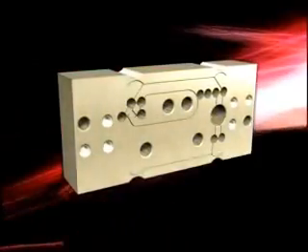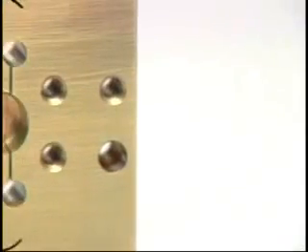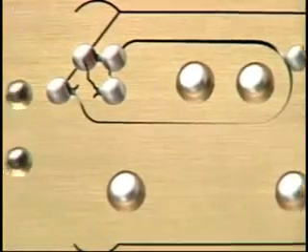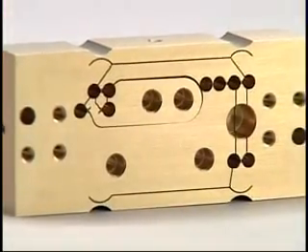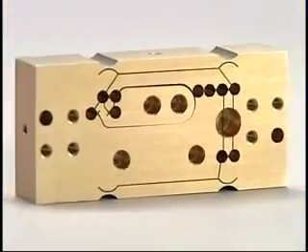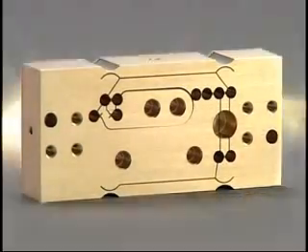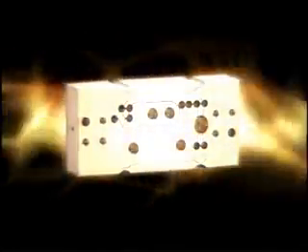The secret behind this strength is the UniBlock, a new generation mass sensor built right into the balance. This block of aluminum alloy is the new generation UniBlock mass sensor. UniBlock — a testimony to high-end technology.